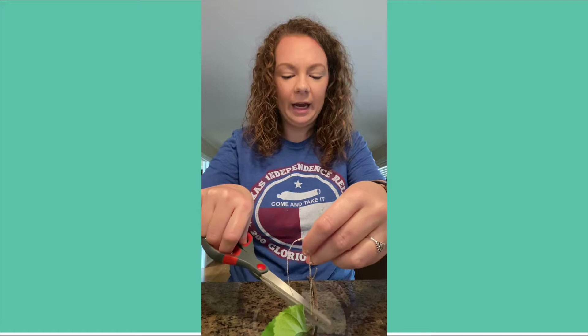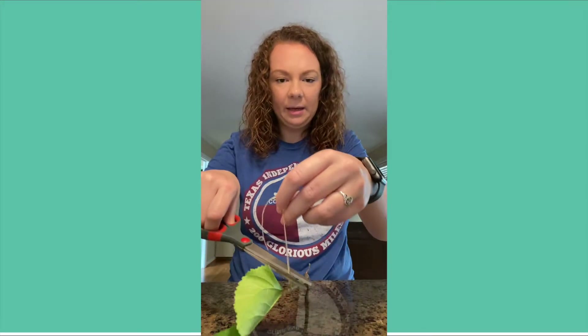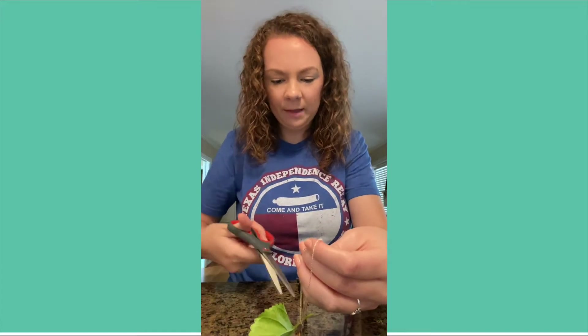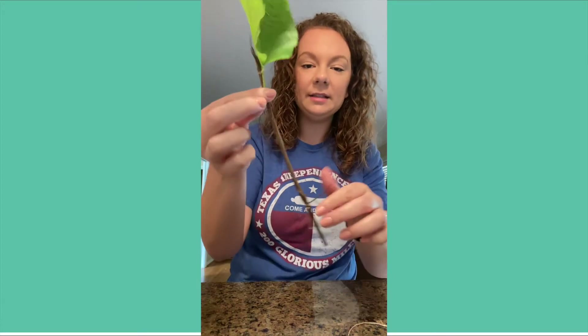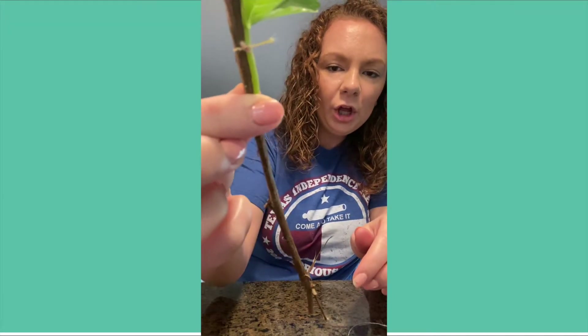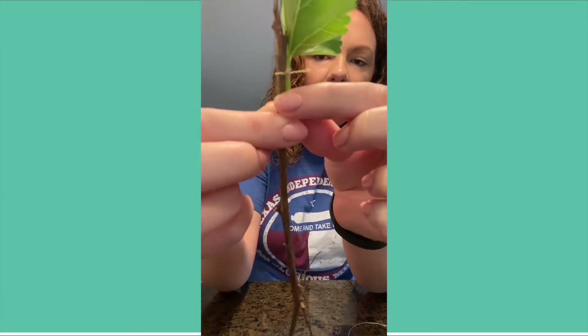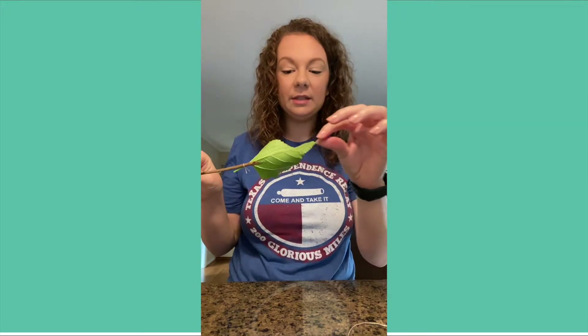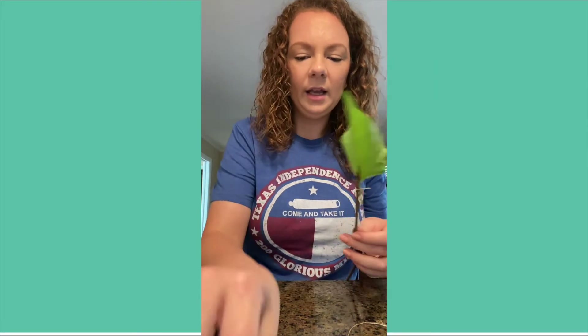I tied it about two or three times and then I'm going to cut it pretty close to the end. There we go! So I just tied the stem and the branch together. Once you get some paint, you can use this leaf to paint a picture and decorate it however you want.